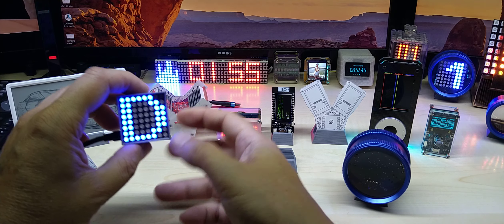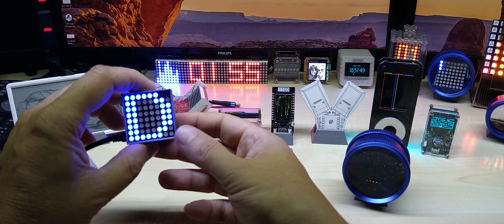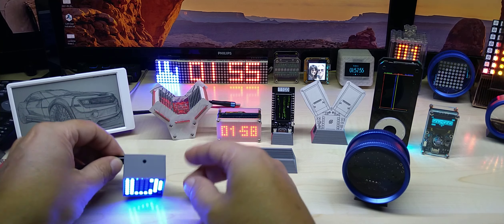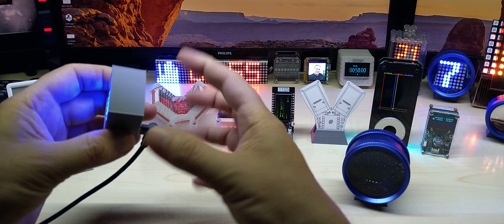My Thingiverse account is in the description where I share other 3D prints, so this is not only for that. You could use this for your phone or whatever — you can of course make it wider, deeper, or whatever when you slice it in your 3D program.